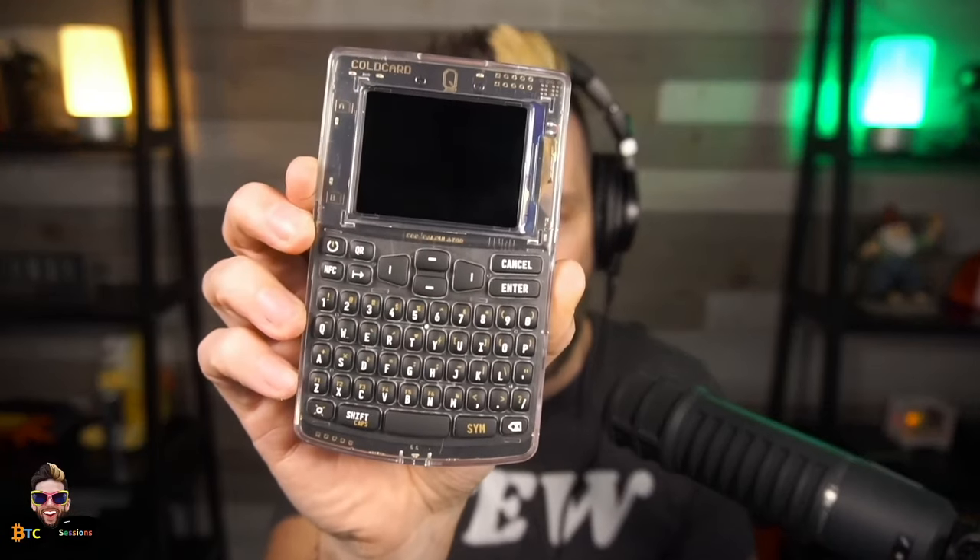The Cold Card Q is a hardware device that allows you to secure your Bitcoin safely offline. Today we're going to be taking a look at the Q, which is an iteration of a previous product from CoinKite — the same people who brought you the original Cold Card, the tap signer, the block clock, and plenty of other Bitcoin goodies. I am Ben with BTC Sessions. This is your daily session.